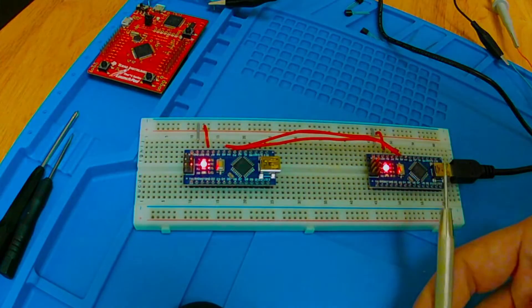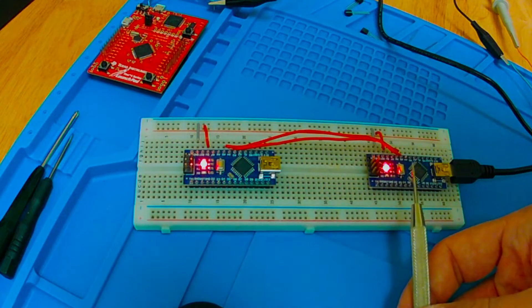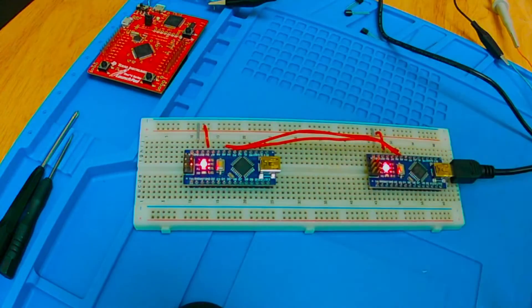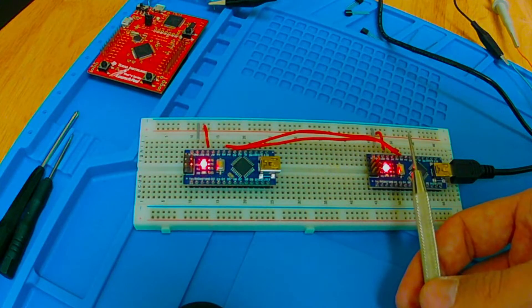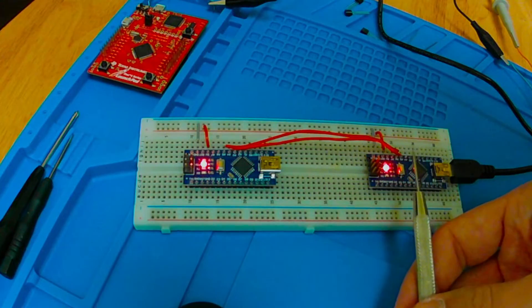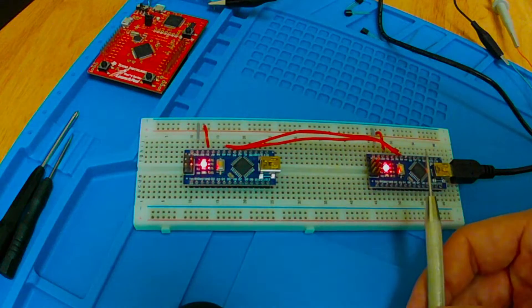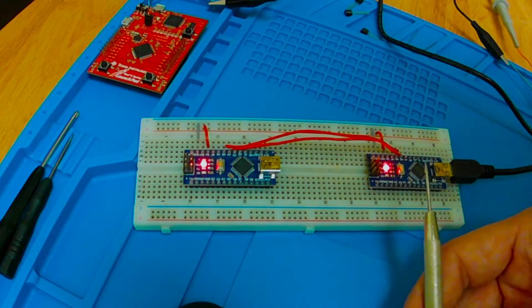The first thing to note is that I'm connected to A4 and A5 on both Arduinos. The A4 on this Arduino is connected to the A4 on the other one, and the A5 on this one is connected to the A5 on that one. You can see I only have USB coming to this one, but the power is actually being shared through this bus. We're using A4 and A5, which you might know as analog input pins — but that's not what we're doing here.